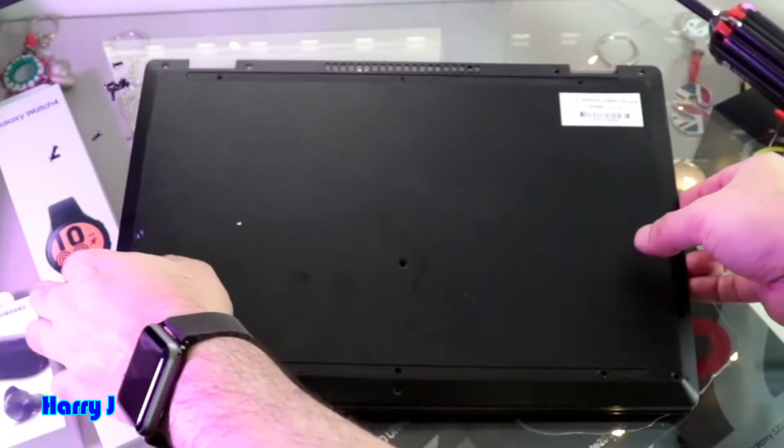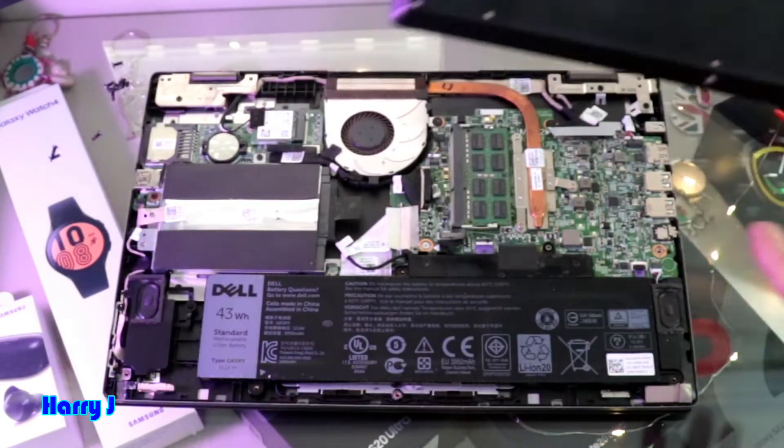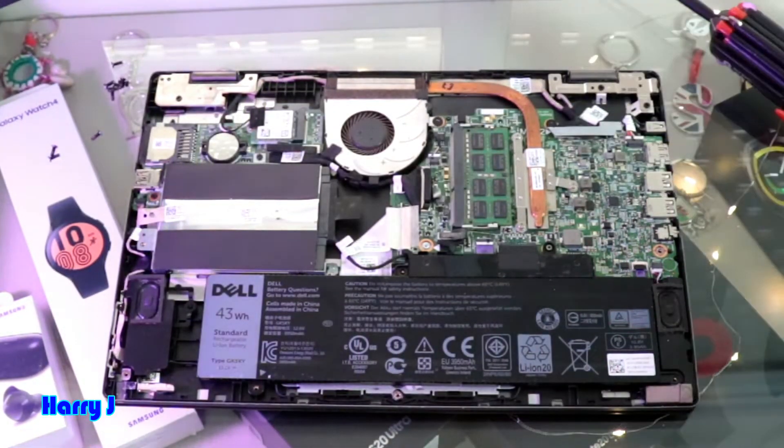Now we can take this off very easily. Normally you have some clips and all that, but this one is one of the easiest computers to take apart or take out.